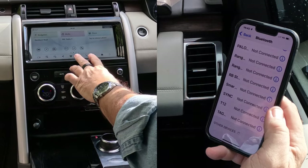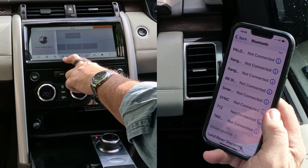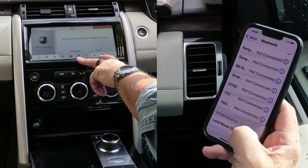Over to the system here, I'll just put it on the home screen. So from any screen, you've got telephone there. Click on the telephone. Use your device to search for Land Rover Discovery. Land Rover Discovery has shown up here at the bottom.